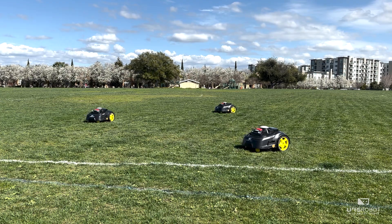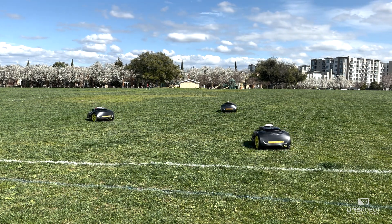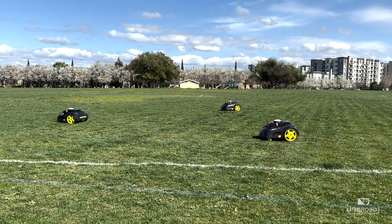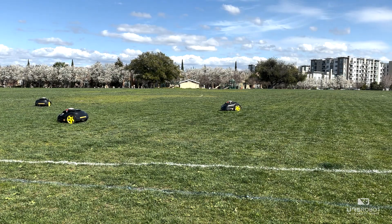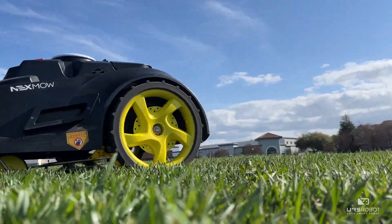After scanning, the M1 will rotate 360 degrees and calculate its position based on RTK GPS technology. In eCrew mode, each mower will move to its starting waypoint individually. Once they arrive at the first waypoint, they will begin to mow.